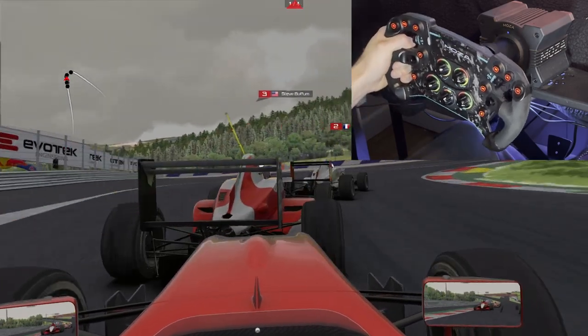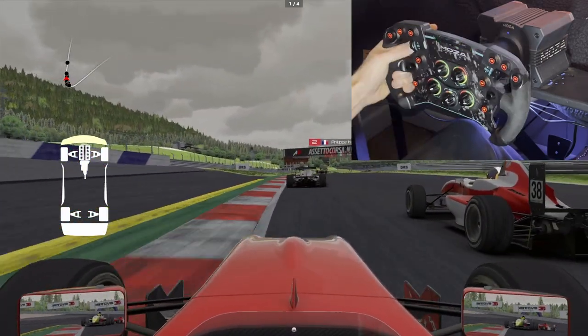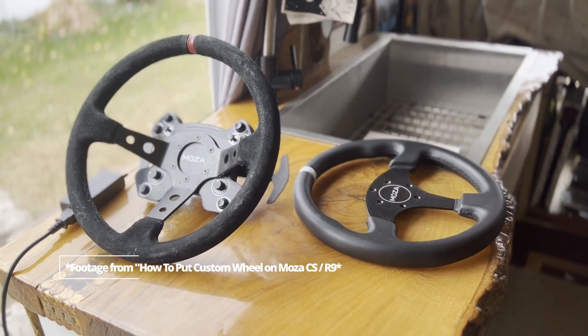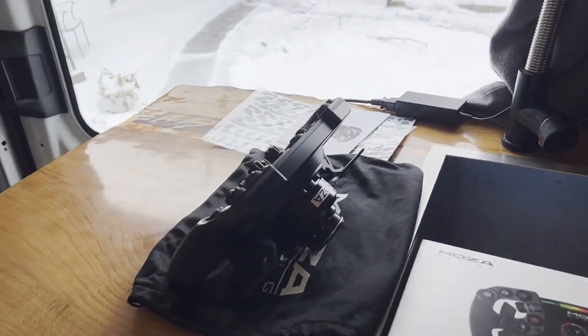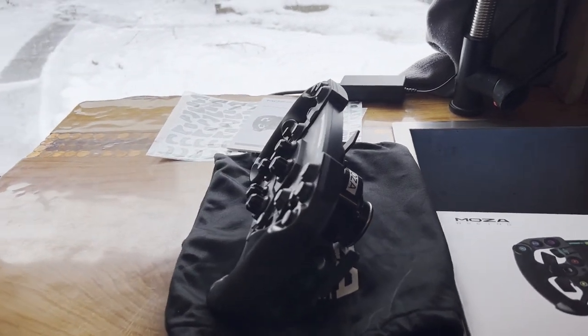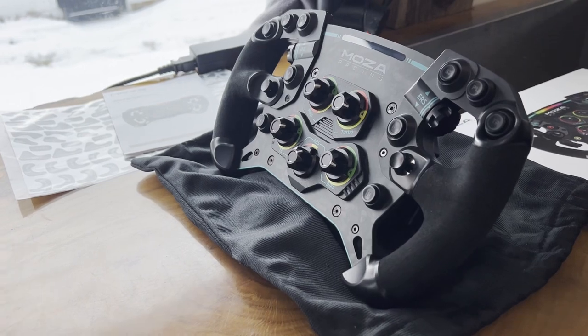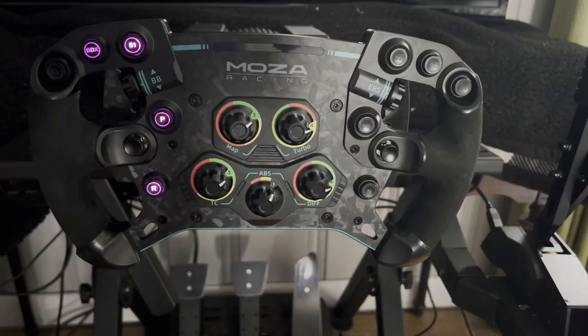The Alcantara holds up incredibly well. I have used this wheel for a month or two, never wearing any gloves. The grips haven't deteriorated at all, and it never leaves any marks on my hands, unlike my cheap suede Amazon wheel which stains my hands every time I even come near it. The forged carbon is gorgeous — it seems the carbon fiber is a different color every hour of the day depending on how the light hits it.